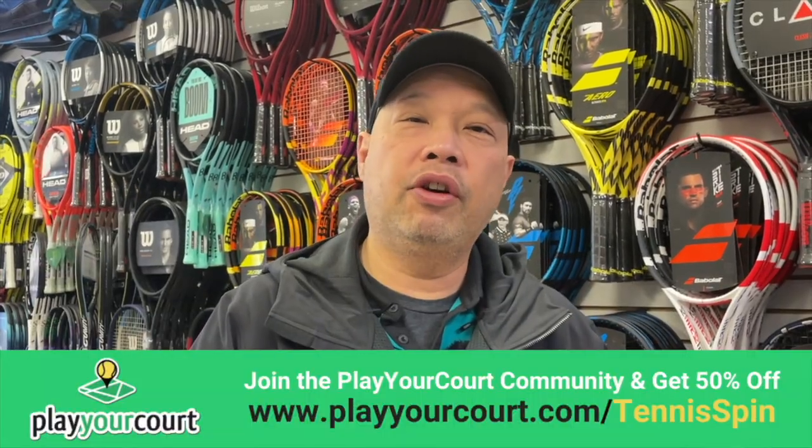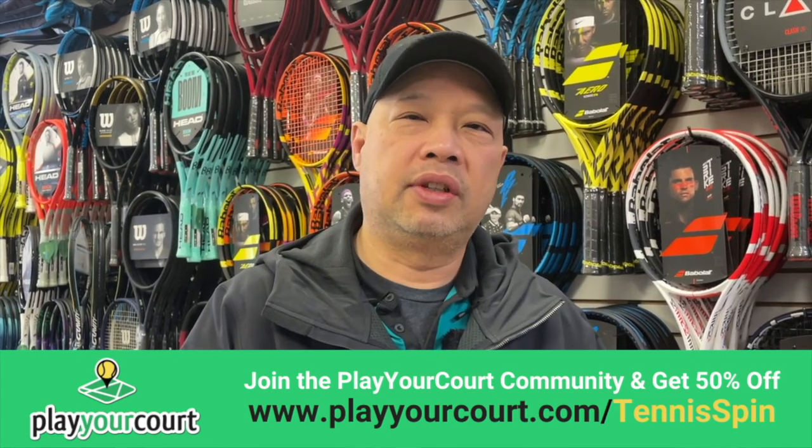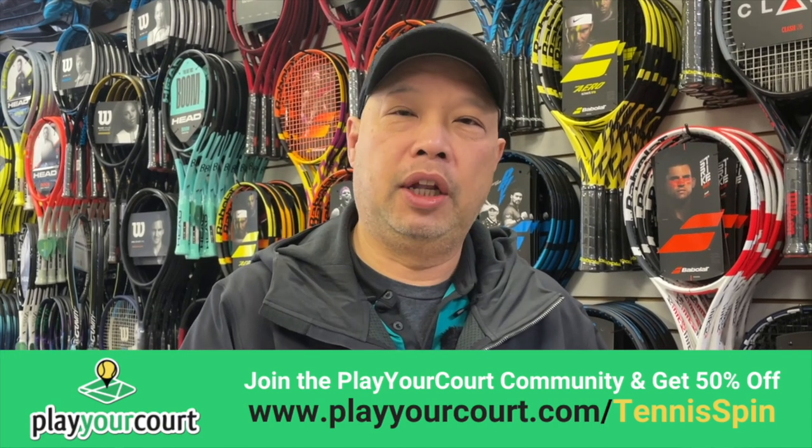Are you looking for a coach or a pro? I know it's been super difficult finding somebody out there to teach you. We know the number one reason why people give up the game is because they can't find anybody to play with — and now you can't find anybody to teach you either. This is where Play Your Court is going to give you a hand. They have professionals, hitting partners, and they even help you set up a game. Go to playyourcourt.com forward slash tennis spin and get your own personal discount from me. Link is below — stay in the game, guys.